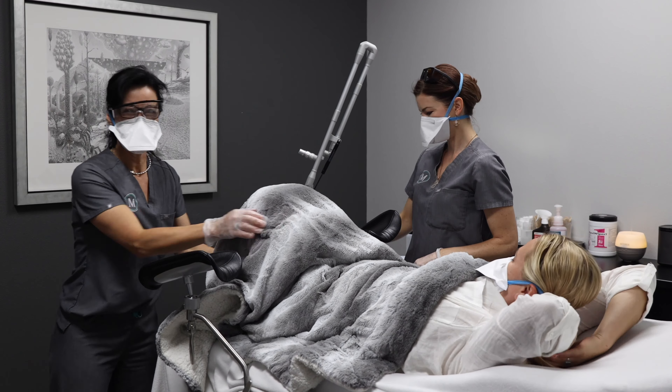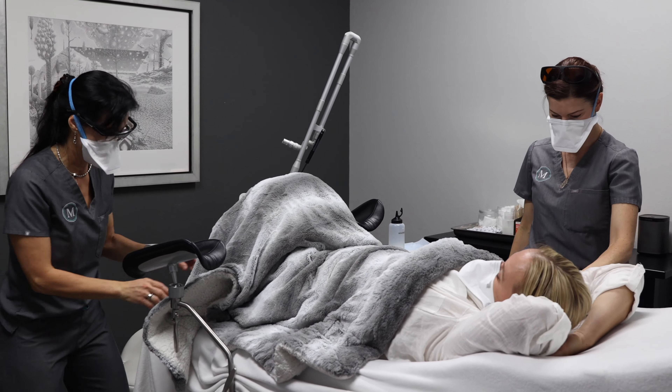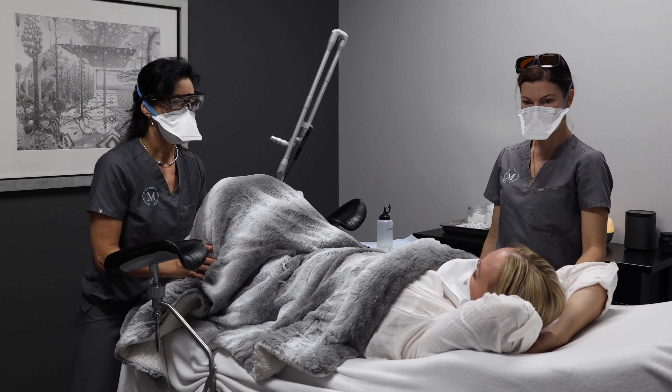Any woman who is troubled by discomfort with penetrative intercourse, or who has had trouble holding her urine when she jumps, has a sneeze, an unexpected cough, or a very hard laugh — those are women who benefit enormously from the Intima treatment.